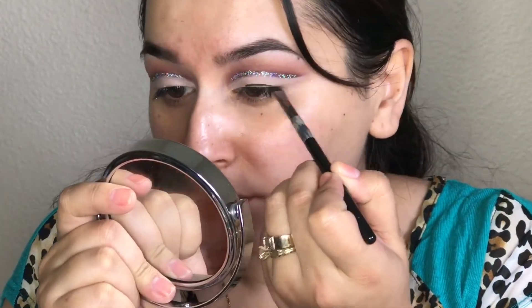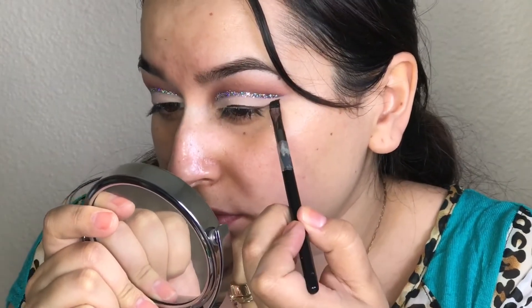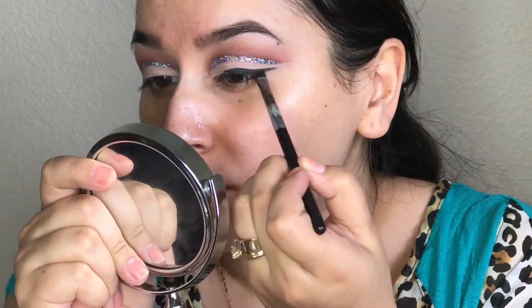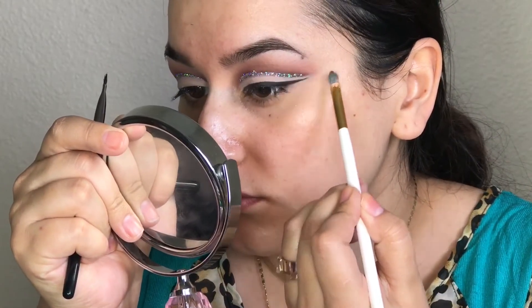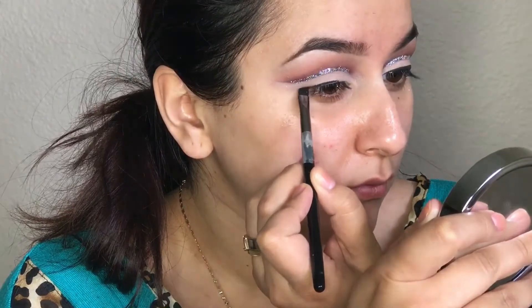Moving on to eyeliner, I'm taking my Maybelline eyeshadow gel liner and, like always, just creating my usual winged eyeliner. I have an in-depth winged eyeliner tutorial if you guys would like to check that out, since right here I really don't explain it. And then I like to clean it up with concealer just so that my wing gets really nice and sharp.